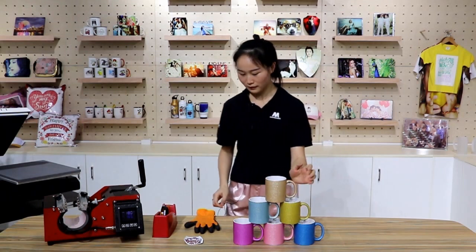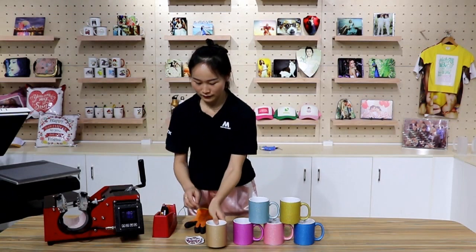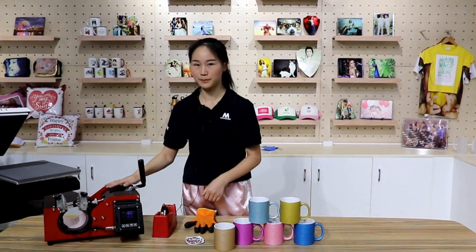Before we start, we need to prepare a glove, the image, the glitter mug, heat tape, and a mug press.